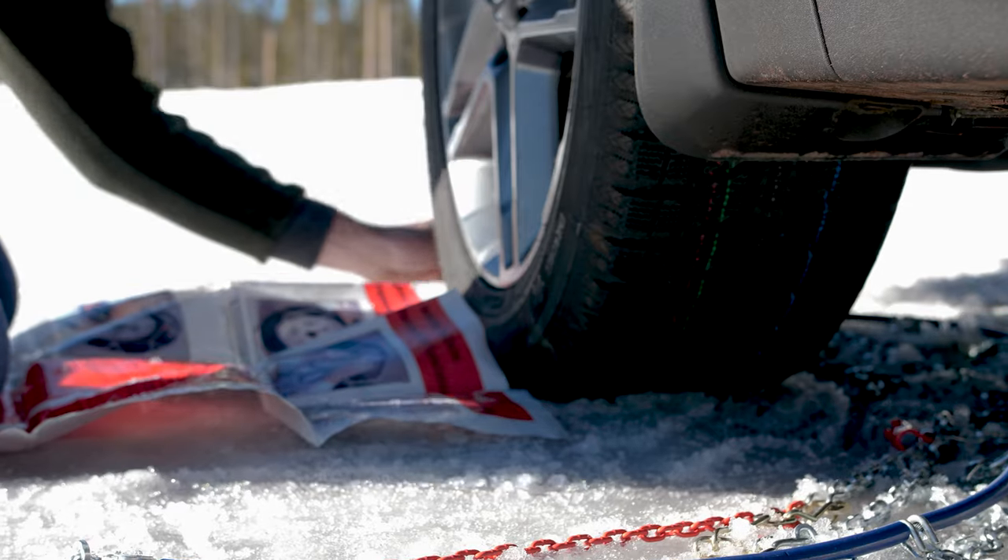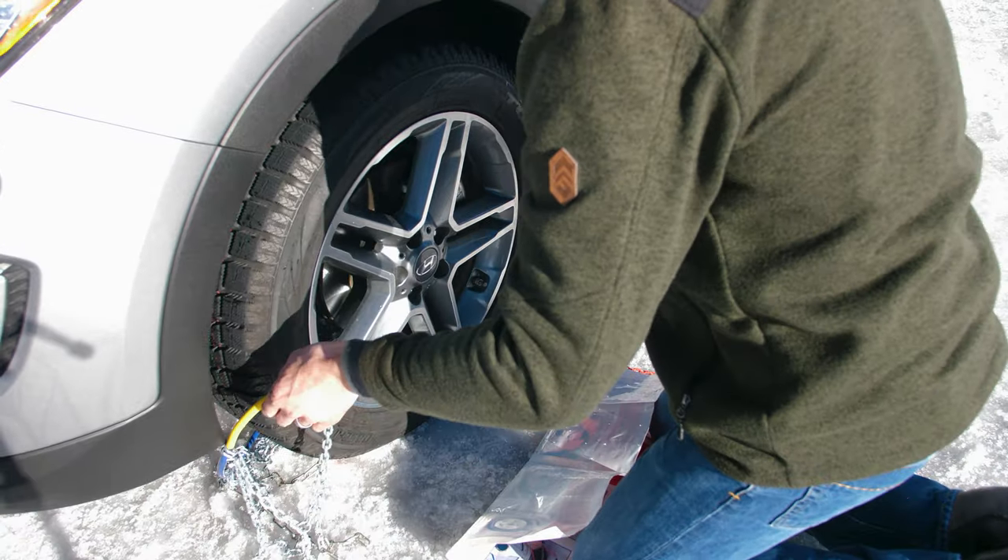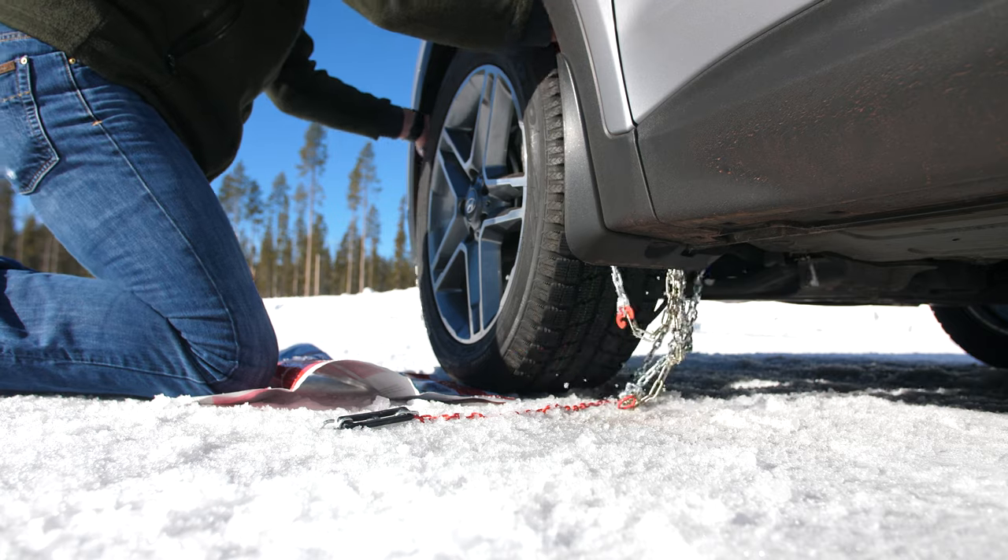They can last for years and take you over the mountain and back again safely, but they're a bit more complicated to install than tire socks.